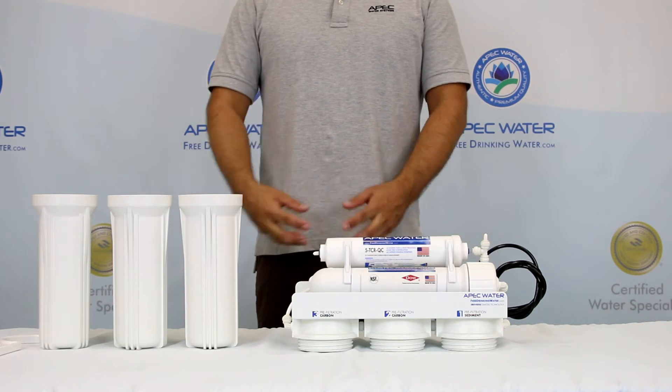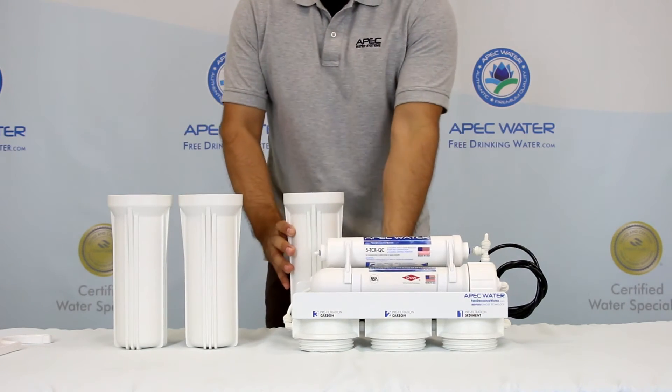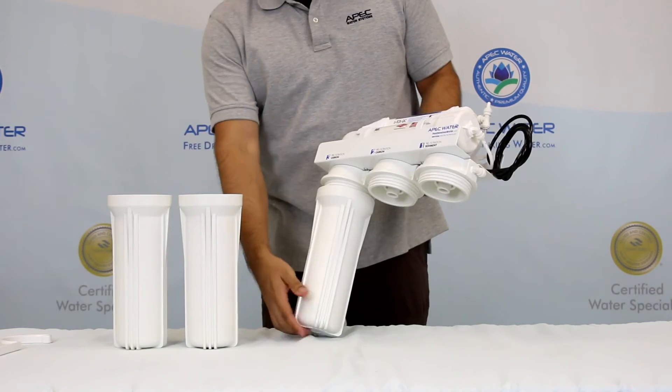Position the RO assembly on top of the housing starting with the third stage carbon filter. Hand twist the housing onto the system by turning it counter clockwise.